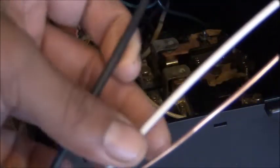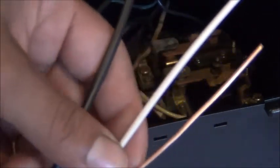Now on these you have three wires. You have your black wire, your white wire, and your copper wire. I'm just going to go by colors.